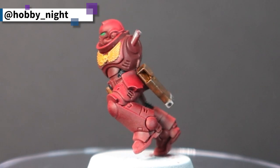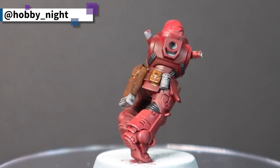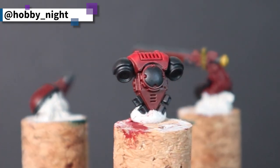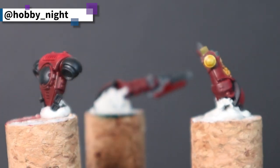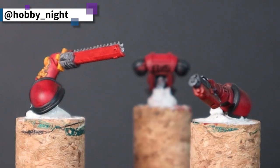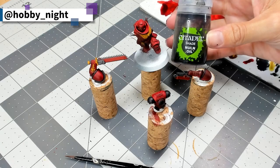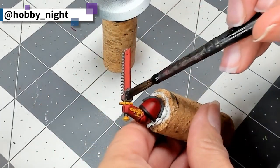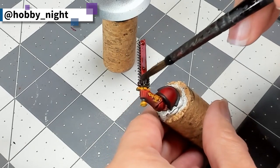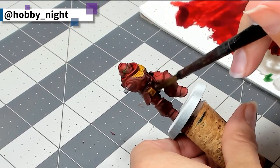Nice green eyes, fully base coated. And now we can go ahead and do a little bit more detail work. While I could consider this guy basically table ready and put him on his base and call him done, I want to take him to the next level. The additional detail work is actually quite simple — it's just two shades. The first is Nuln Oil, which we are going to apply thinly over basically the entire miniature, with the exception of the yellow and brown portions.